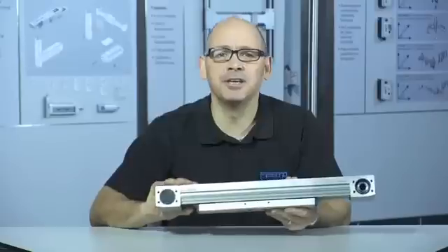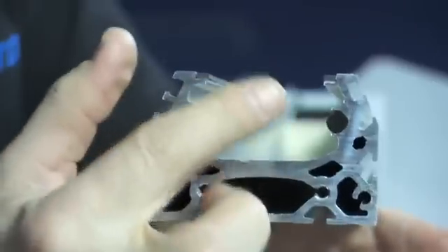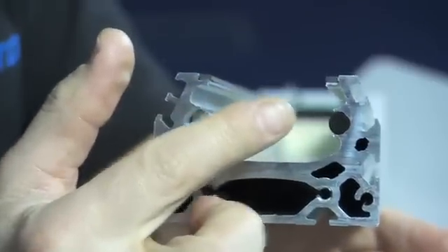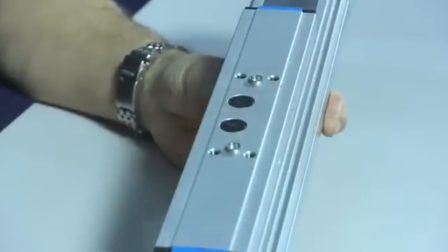By creating a lower, flatter profile, Festo engineers have managed to reduce the distance from the face of the carriage to the bearings, and spaced the bearing rails wider, increasing the typical payload from 60kg to a massive 160kg, without taking up any additional space on your machine.